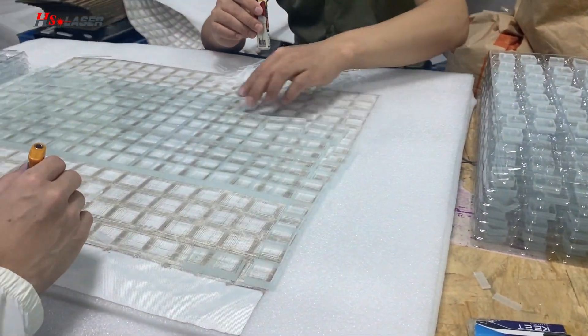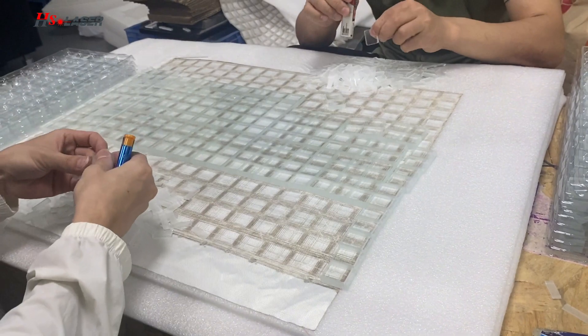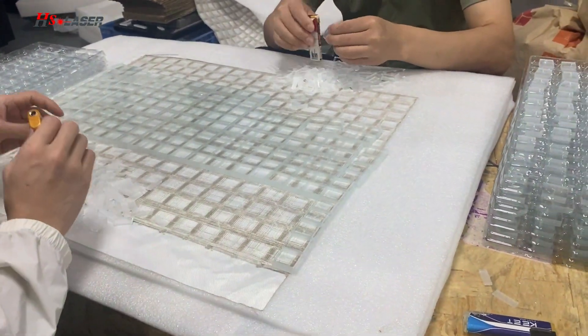For eight hours we need to make 9,000 pieces of glass — this is our production rate.